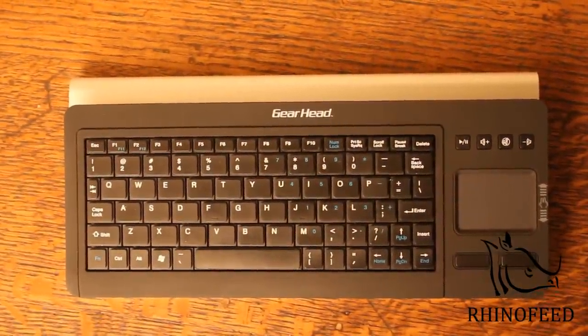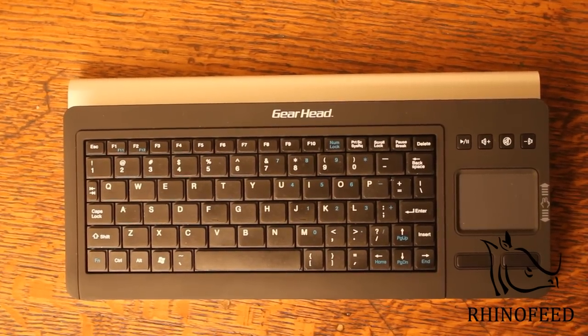The trackpad on this thing is fairly responsive, but because it's so small, it's going to be a little annoying to use. If you're using the Mac, you just want to make sure that you keep the sensitivity fairly low, otherwise it's jumpy.